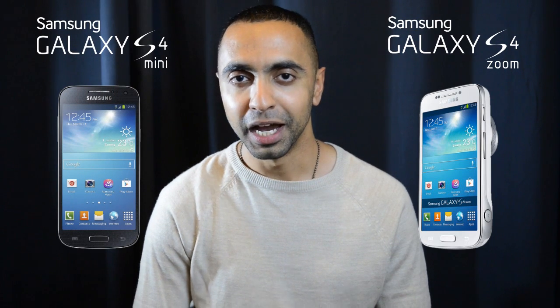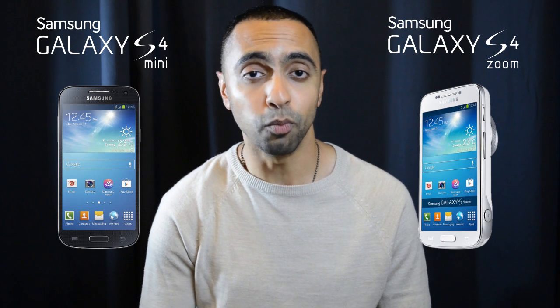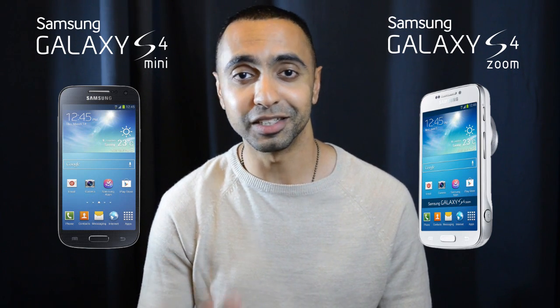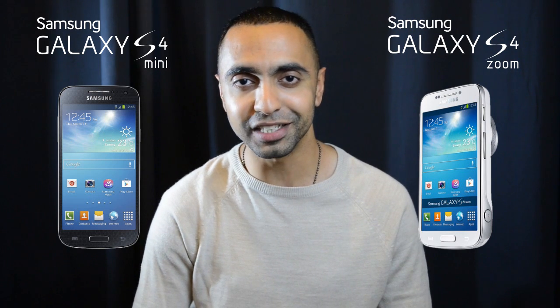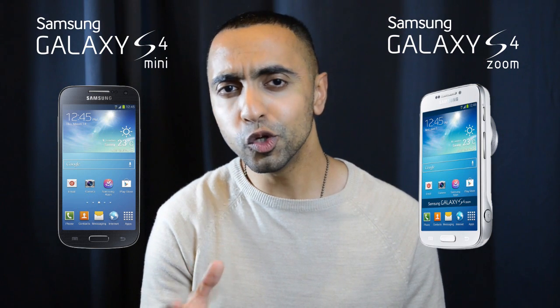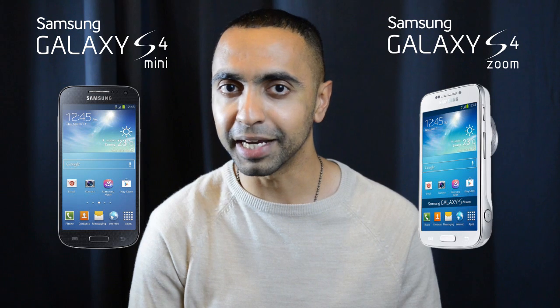What's up YouTube, Saf here on SuperSaf TV. In this video I'm going to be comparing the specs of the Samsung Galaxy S4 Zoom to the Samsung Galaxy S4 Mini. The S4 Zoom has just been announced today and the S4 Mini was announced just a few weeks ago. Samsung have been announcing lots of new devices one after another — the S4 Mini, the S4 Active, and now the S4 Zoom. The S4 Zoom is sort of a hybrid between a smartphone and a compact camera.